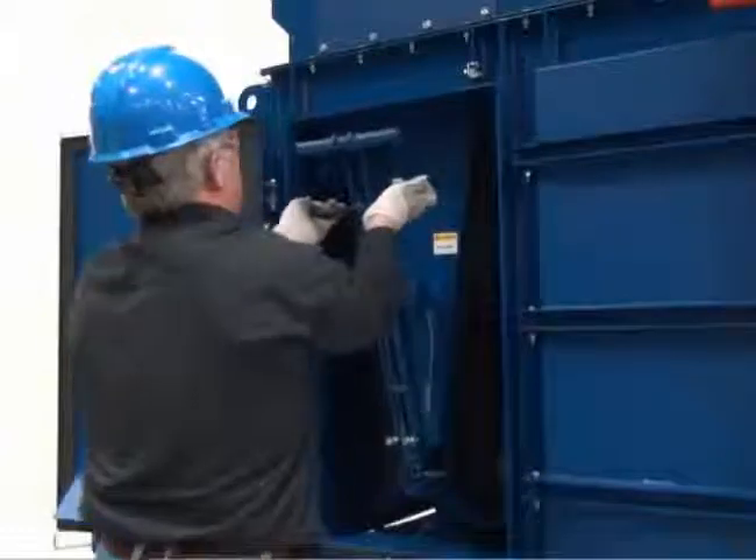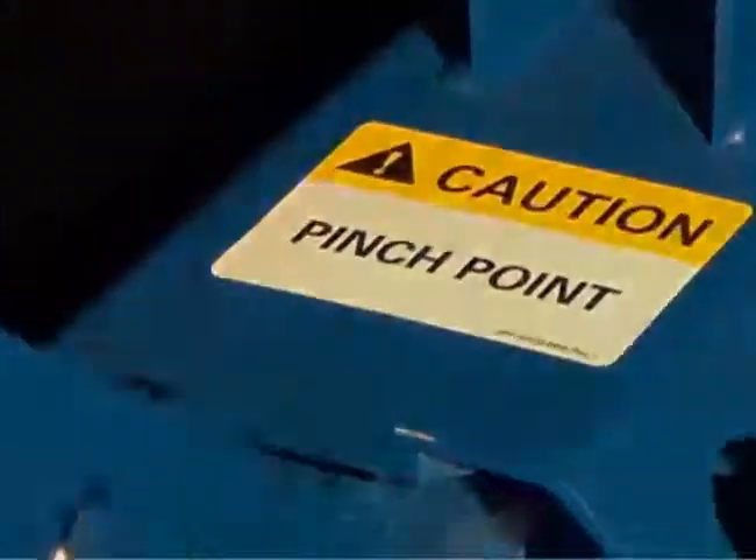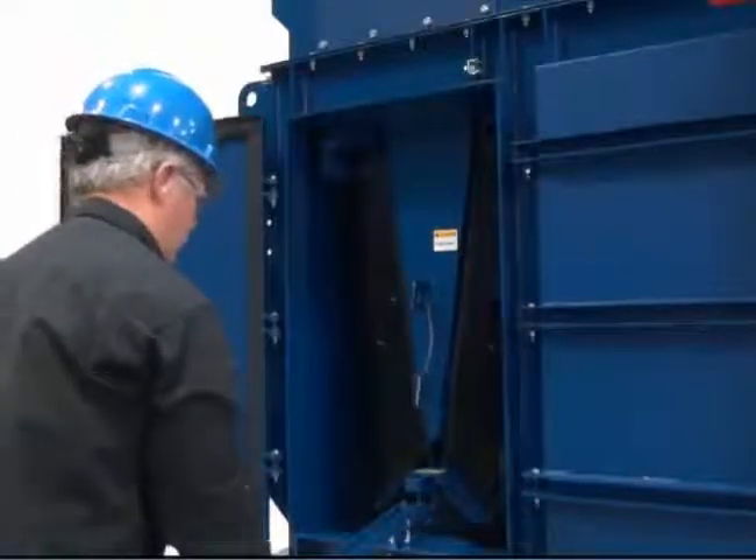Pull the T-handle up to disengage the rod actuator from the filter tray mechanism. Lower the lever and rest it on the door opening.